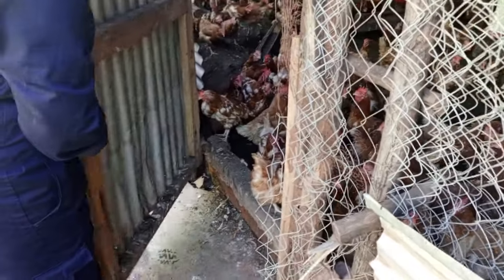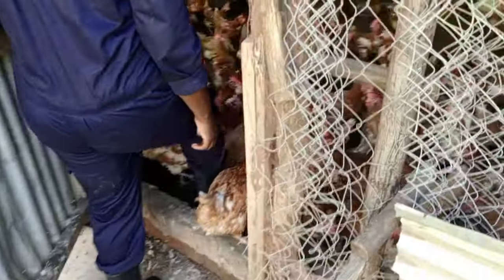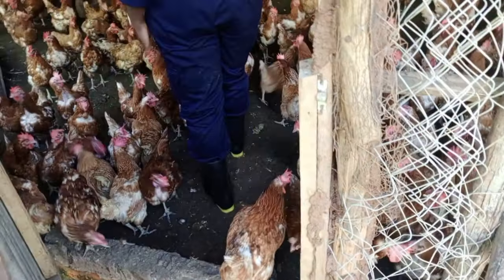Another thing you should make sure is that the door must be opening outward, not inside. When you're bringing in feed, all the birds accumulate at the door because they know that food is coming from that direction. So if the door opens inward, most birds can die because the door will end up squeezing the birds or breaking their feet, and at the end of the day you're losing a lot and it will lower your production.